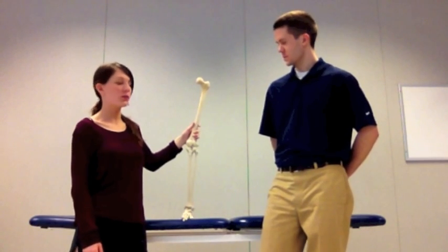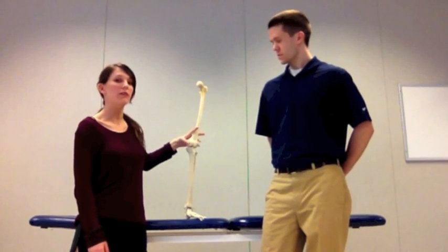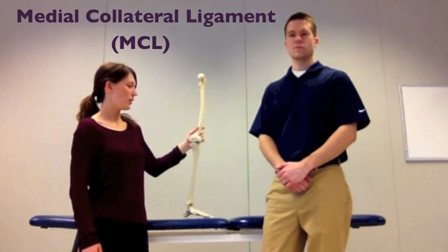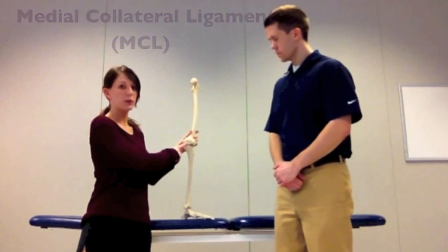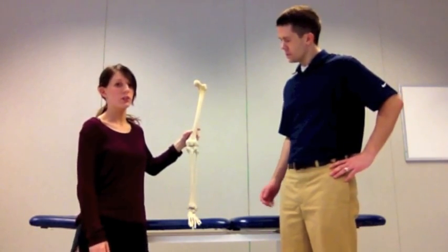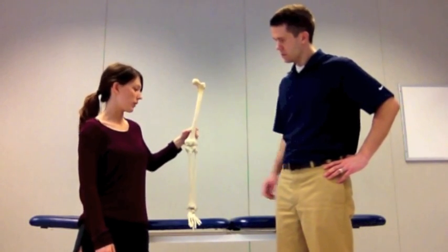The valgus stress test is used to assess if there's any medial instability of the knee joint and also to check the integrity of the MCL. The MCL runs from the distal femur to the proximal tibia. It provides resistance against any valgus forces that might come to the outer portion of the knee.